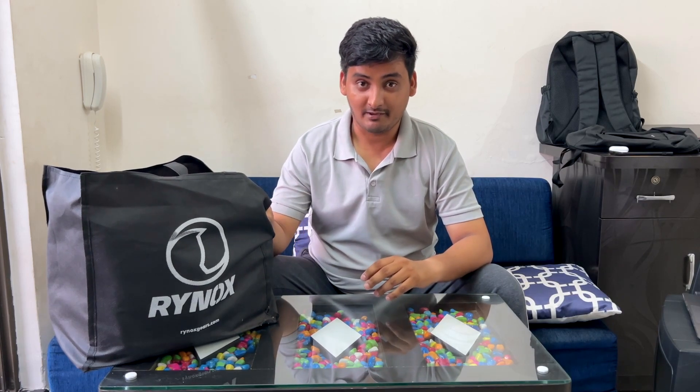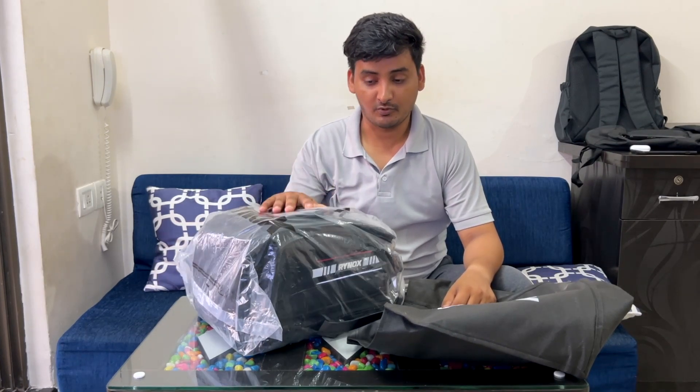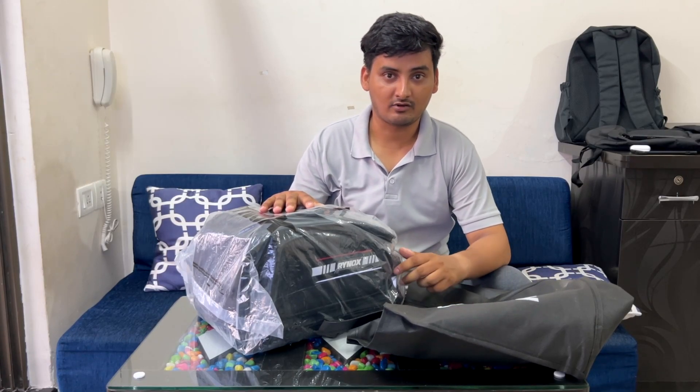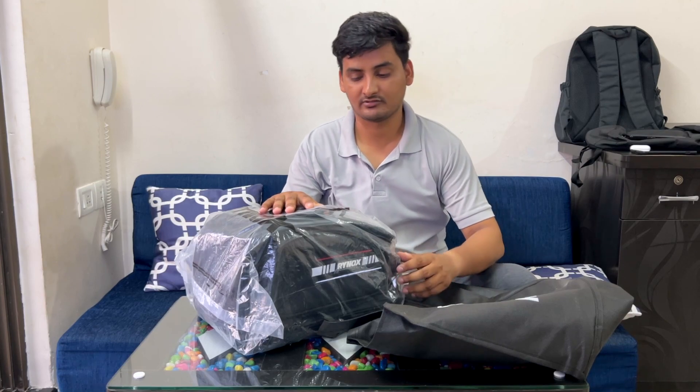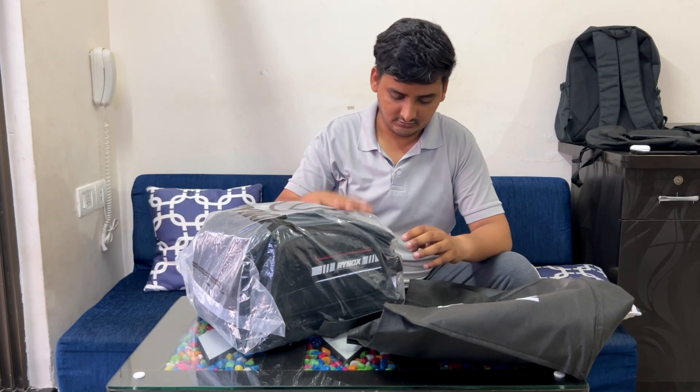In today's video we are going to talk about my brand new Rhinox Optimus M tank bag, and I'm also going to explain why only Rhinox and not any other. By the way, it's not sponsored by Rhinox. It's costing around 3900 on the Rhinox website. You can also go for its smaller version, the Rhinox Magna Pod, which costs 3500 on their official website. You can also visit any Rhinox store.